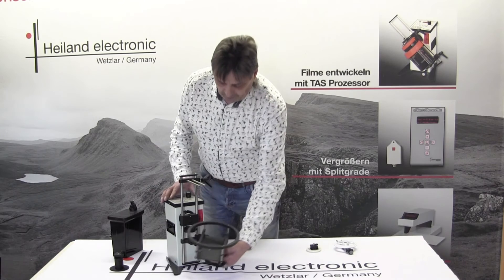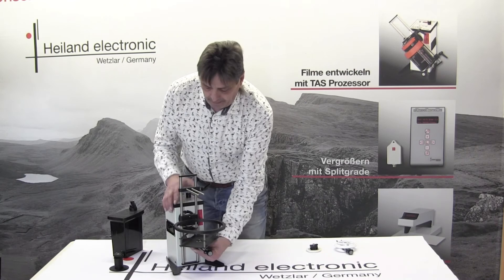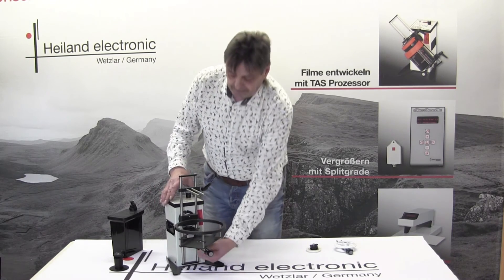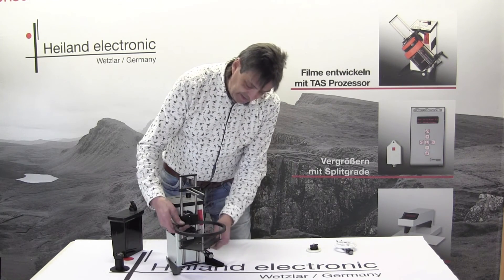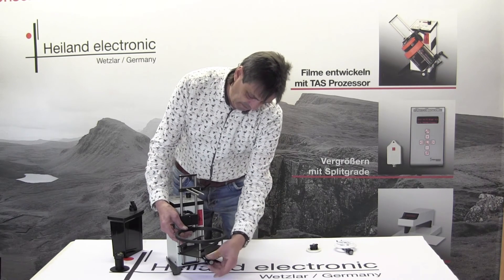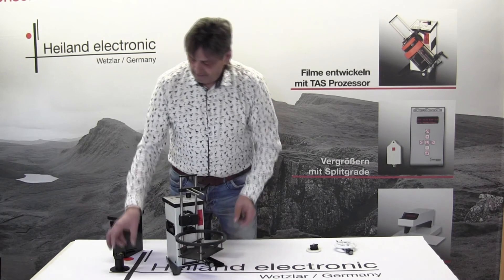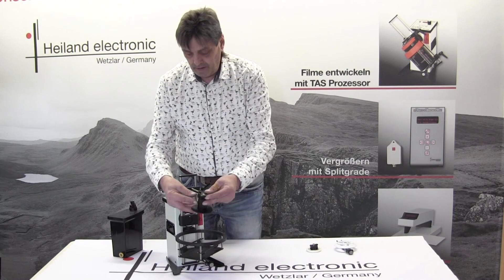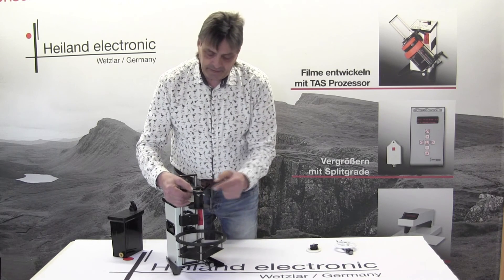You put this underneath here — there are little indexes on here to align it. Bring the movement lower, place it on here. Then put the upper adaption on here — there is an index too.